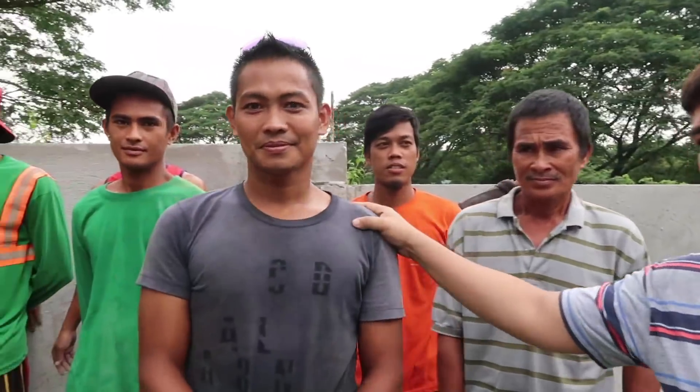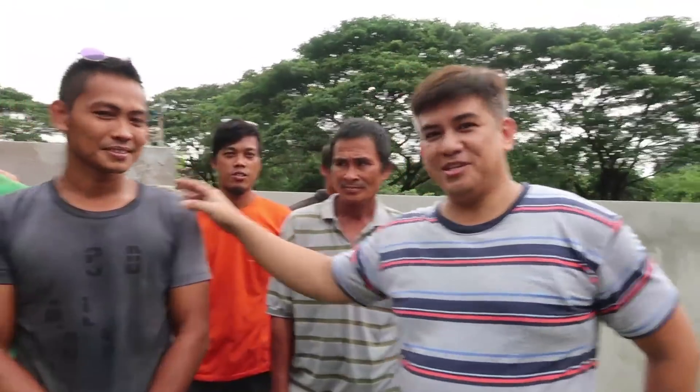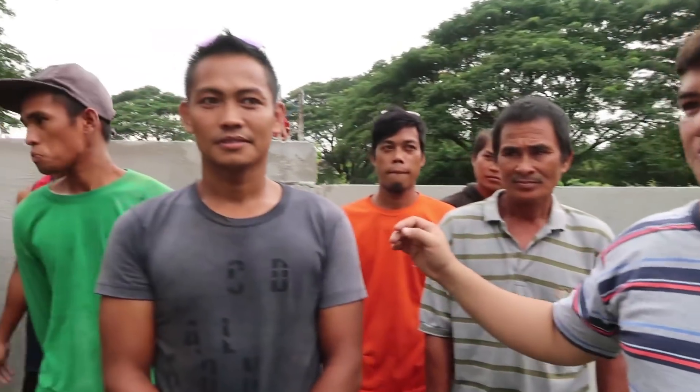This one is Foreman Richie. He's the boss — the one running the project, taking care of the site, materials, and workers. He started with Architect Dennis six years ago when he was still young, and now he's a full-grown man. Thank you, Richie — salamat!